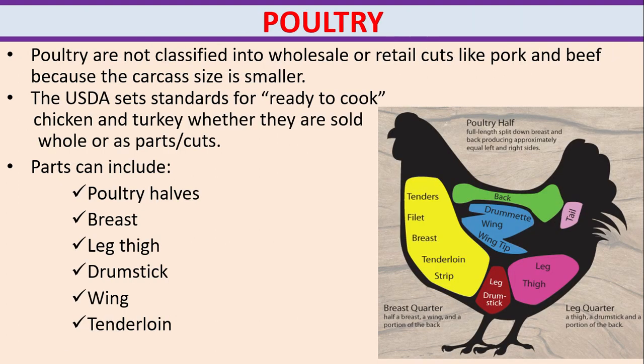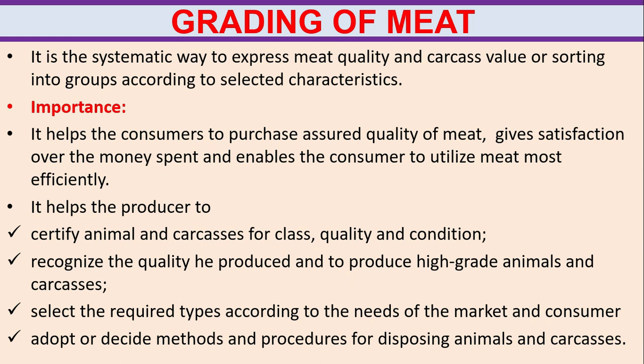In the case of poultry, poultry are not classified into wholesale or retail cuts like pork and beef, because the carcass size is very small. The USDA sets standards for ready-to-cook chicken and turkey, whether they are sold whole or as parts or cuts. Parts can include poultry house, breast, left thigh, drumstick, wing and tenderloin.